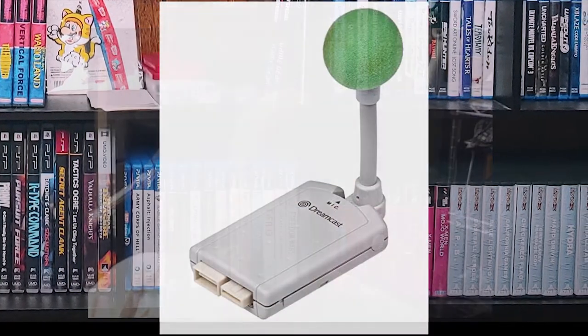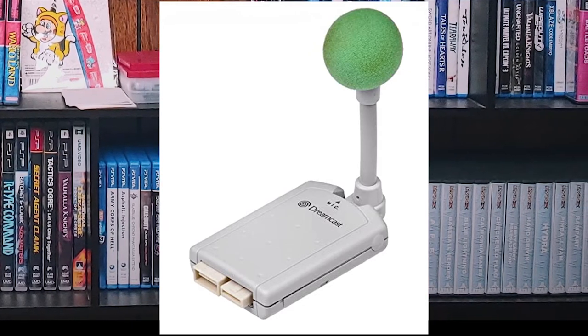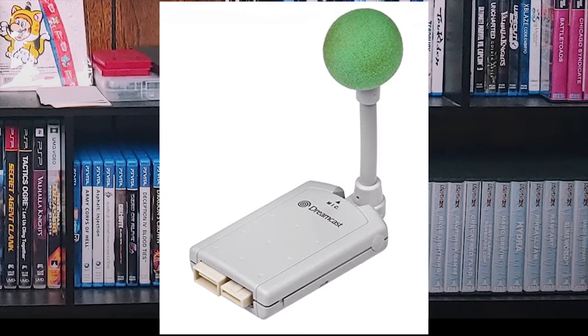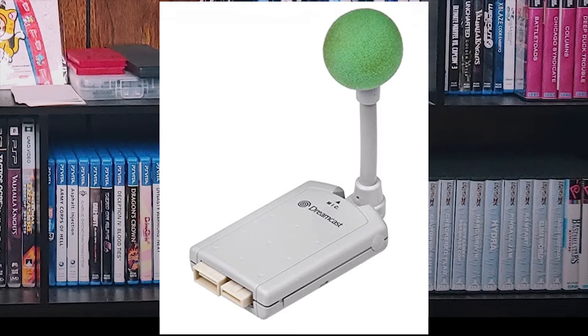Another thing that plugged into the VMU slot was the microphone. There are only two games I really know of that use it: Seaman and Alien Front Online. Alien Front Online used it as a communication tool. Phantasy Star Online did not use it — it was too old of a game to take advantage of that. With Seaman, you just talk to him and whatever it recognized, that's what it used.